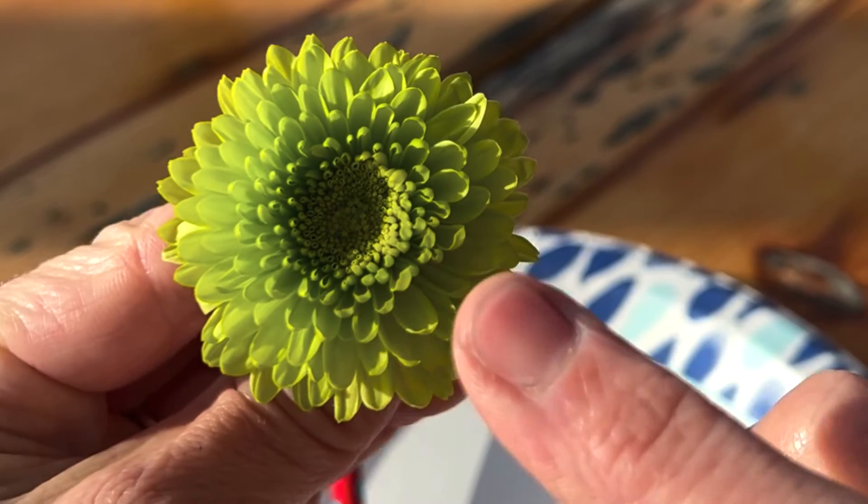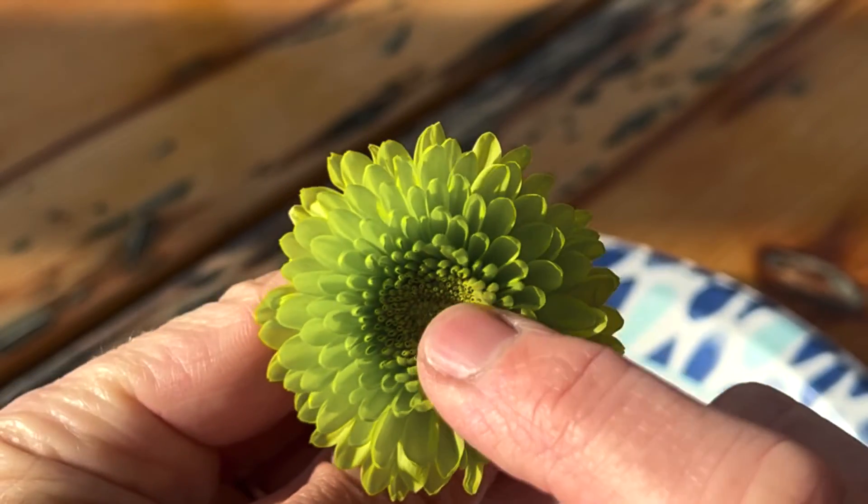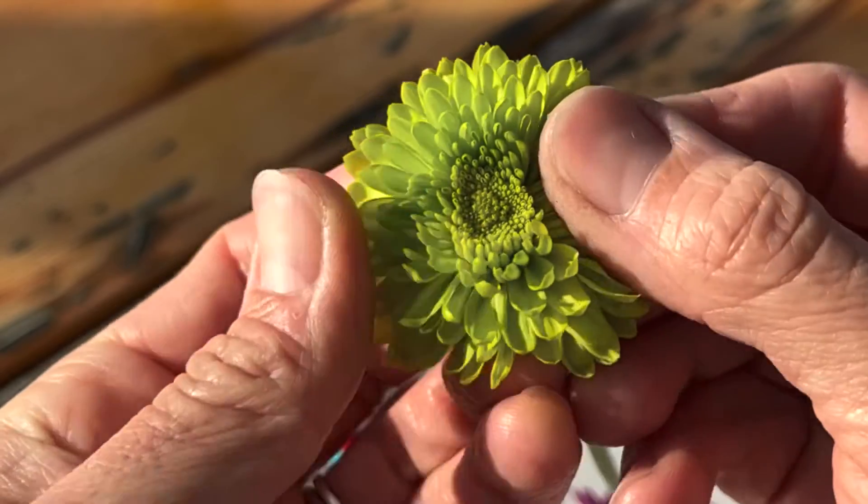And there are some flowers like these ones that don't even have the disc florets — you can see that they are all ray florets. Wow, science is so amazing. I hope you guys have a beautiful day. God bless. Bye bye.